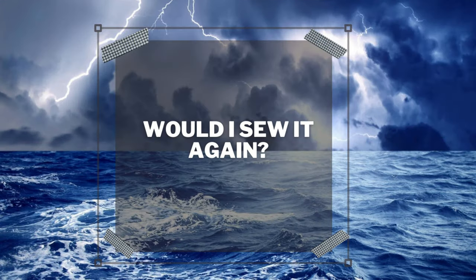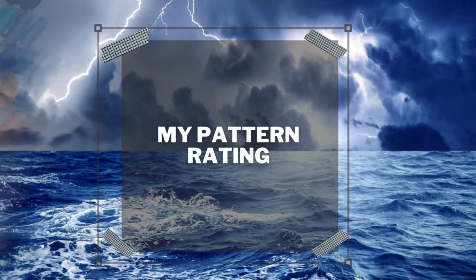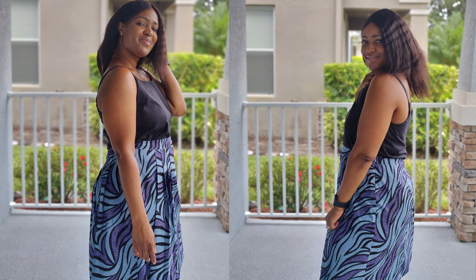I didn't have any first-time experiences with this pattern, and I would sew it again with modifications. I would also recommend it to others for a quick pleated skirt — it would be great in your wardrobe. I'm stamping this pattern a four out of five, only because I wish the pleats went all the way around for that really nice detail, but other than that I love this skirt.